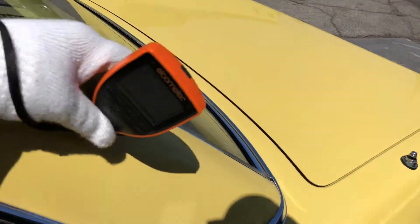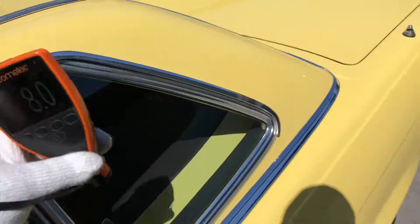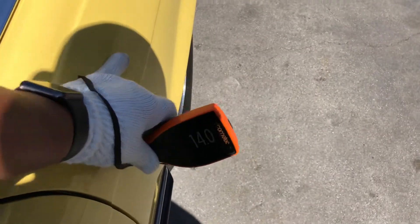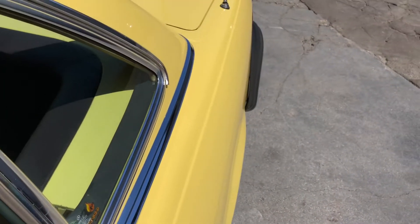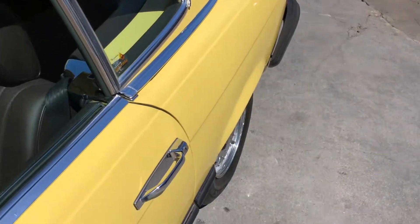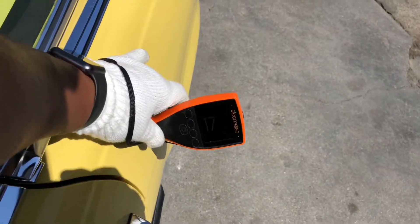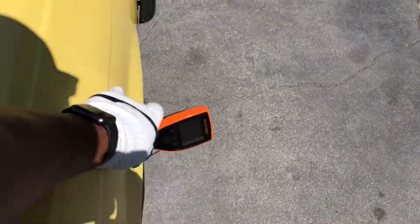Belt line trim looks good. Getting some readings here: eleven, seven, and eight. Quarter panel readings: fourteen thousandths of an inch. So nineteen point seven — anytime we get that 19.7 meter reading or greater, it's an indication that there's some body filler, Bondo use. But as far as the extent or how much was used, the only way we would know is if we were to strip down the paint. It seems like it's been worked in this one area. Nineteen — high reading again. And ten — then it starts to lighten up over here. So this area seems to be worked.